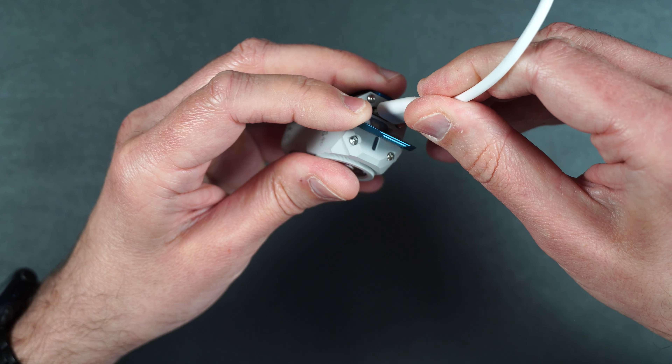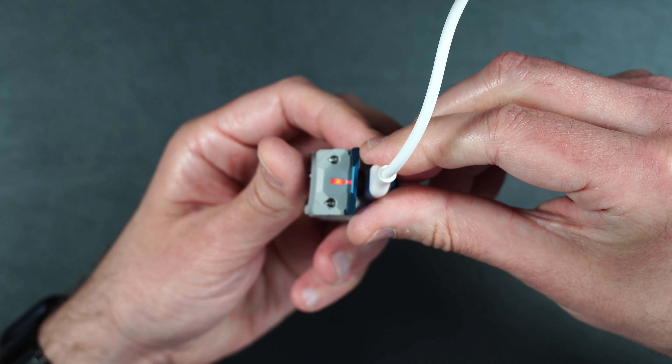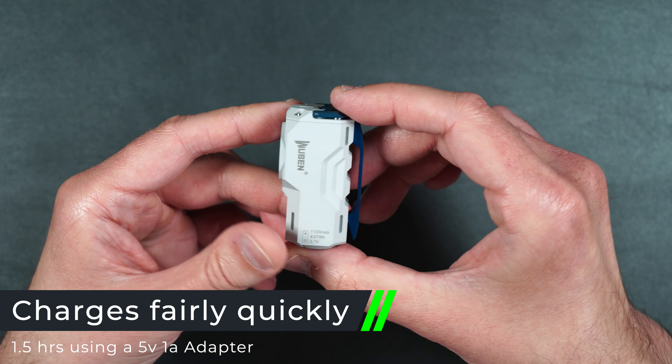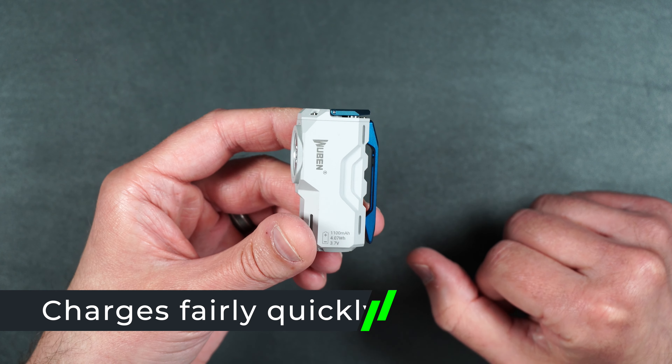When you plug this in to charge it, the little LED will stay red while it is charging. Once it's totally charged, it will turn to a solid blue. It only takes about one and a half hours to charge from zero all the way to 100% using that 5-volt 1-amp adapter.